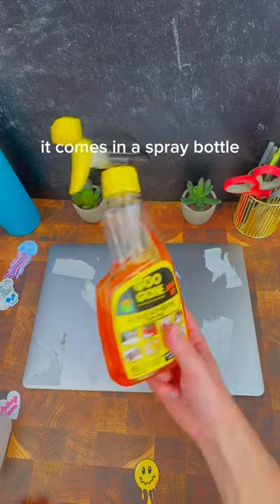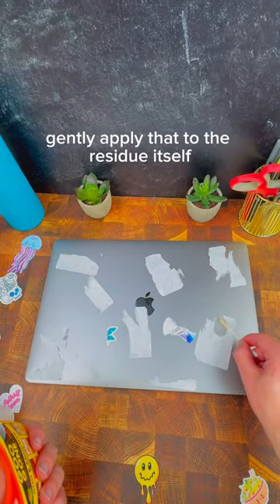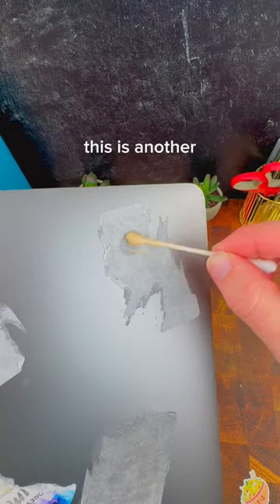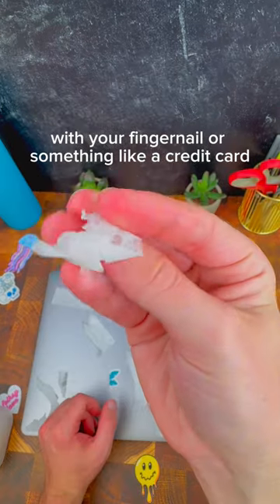Next, we're going to try Goo Gone. It comes in a spray bottle, but we're just going to dip a q-tip into the container itself and then really gently apply that to the residue. This is another really good way to loosen up the adhesive and get it to dry up and be a lot easier to pick straight off with your fingernail or something like a credit card.